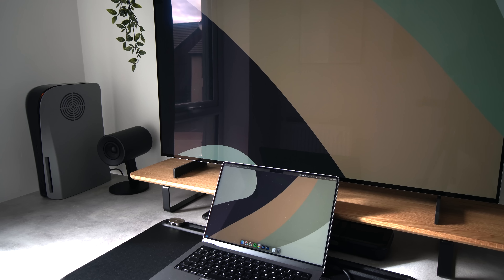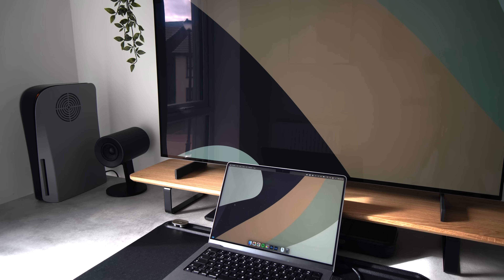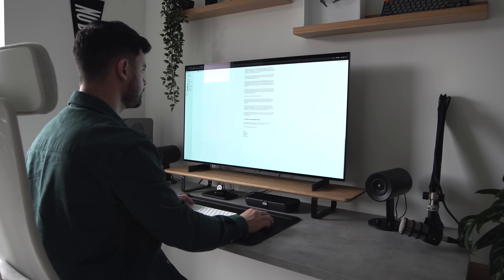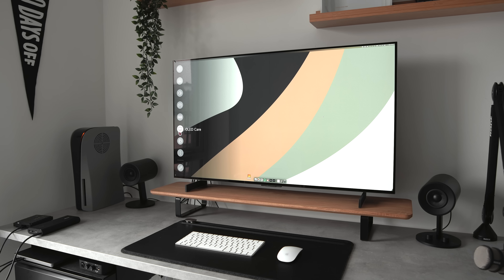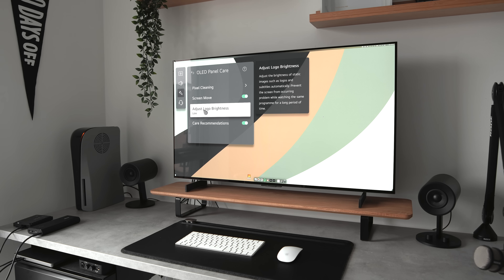It wouldn't be right to make this video without addressing the potential for burn-in, which has traditionally been the Achilles heel of OLED panels. After watching many videos on previous LG OLEDs, the general consensus is that it's not really an issue for typical TV usage. However, using this product as a monitor is a different story, and it's definitely an area I've tried to approach with caution. I like to work in full-screen windows so I'm constantly moving the screen around, and I've left the auto-dimming feature on for tasks with little movement, such as writing or editing. Hopefully this will be enough to mitigate any potential burn-in issues, but only time will tell — I'll try to post an update further down the line.